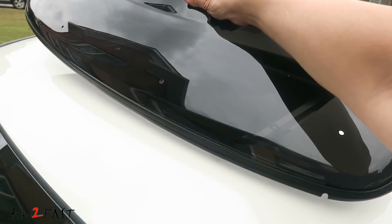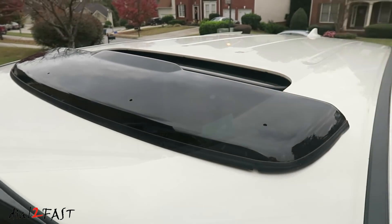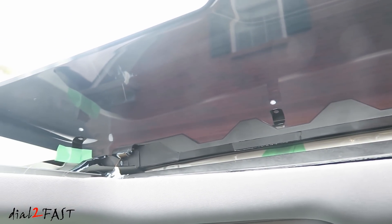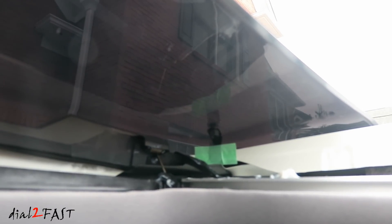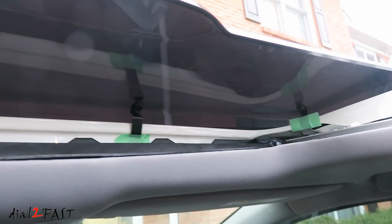Now carefully place the sunroof visor on top. You want to line up all the holes with the bracket. You'll need to install these four Phillips screws along with the four nylon nuts that are 10mm. The screw will extend through the bracket. It'll be best to have someone helping you to push the visor down when you're threading that nut on. Right now I've threaded all the nuts onto the screws.